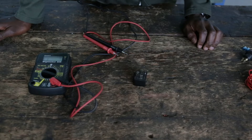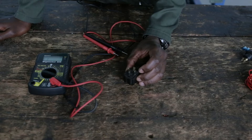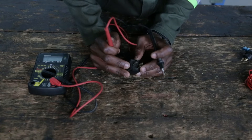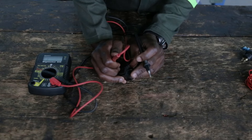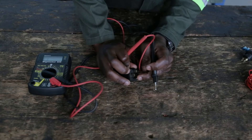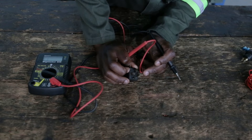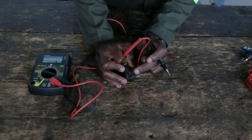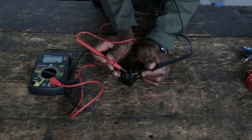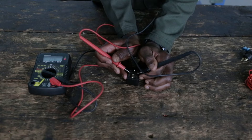Now that I have all my components in place, I will first begin by testing my relay to see if it's okay and fully functioning. I'll put my probes on 85 and 86 — the relay has numbers to show you which is 85 and which is 86. For 30 and 87 they cannot show continuity because that's where the contacts are. For 86 and 85 you can get continuity. You can hear the clicking sound from the multimeter, which means the relay is fine and fully functioning.